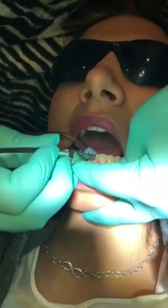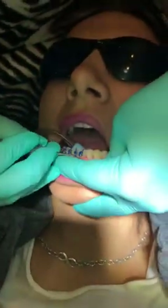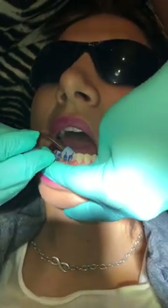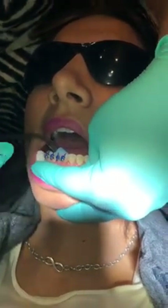As we're placing, you've got to seat the bracket really well — really push down on the bracket. Once it's seated, you don't want to move it too much. We've got our scaler to remove any flash, and you can also remove it later on with a high speed.